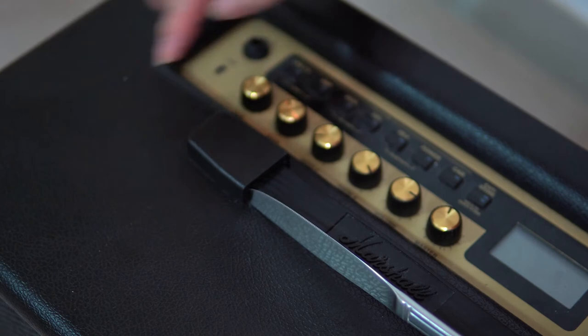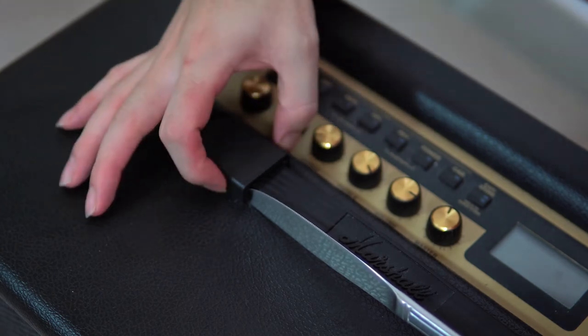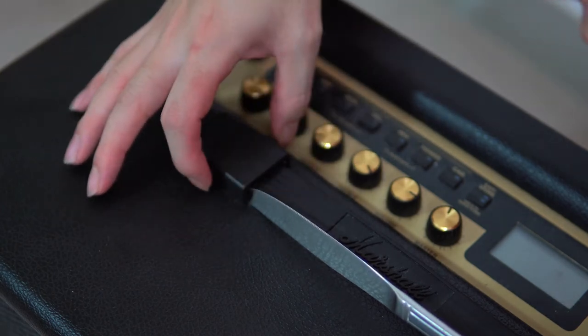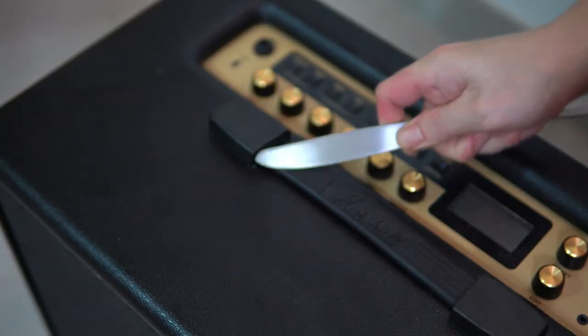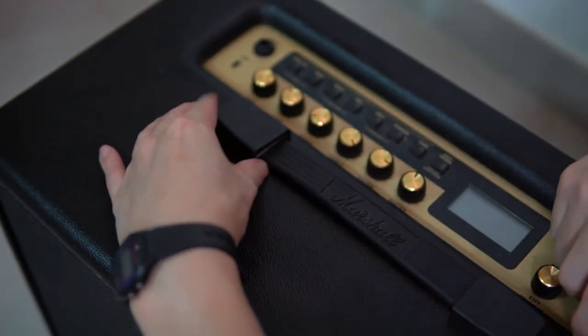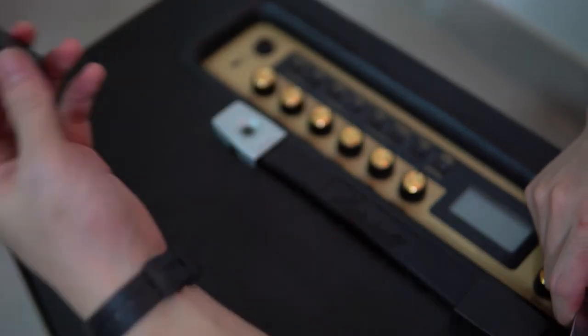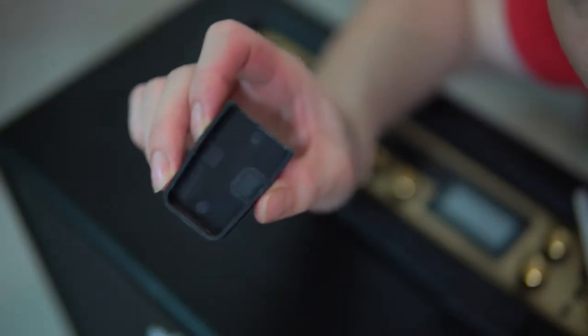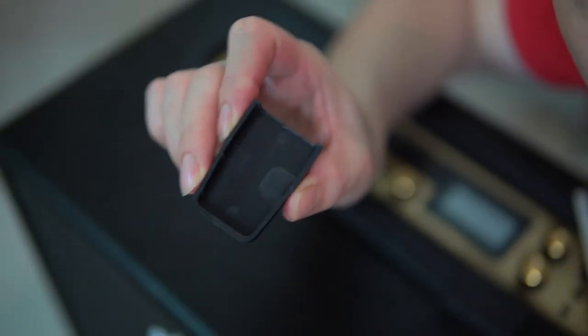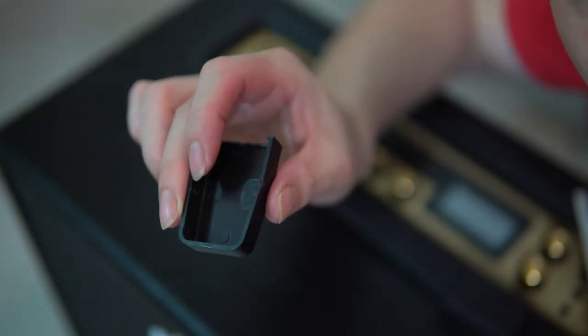There are clips on this side and this side that clip in sideways, so what you want to do is push them apart. Take a butter knife. There you go. To see how they work, take a look at the underside of the plastic cap — you'll see there are ridges on the sides.